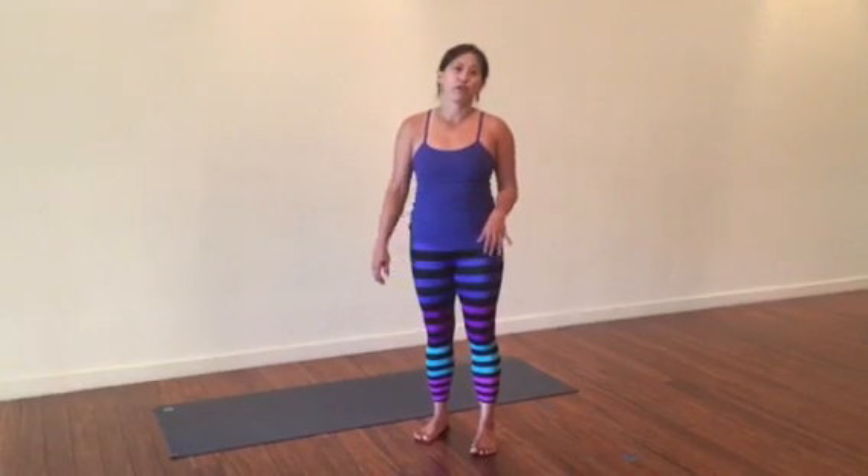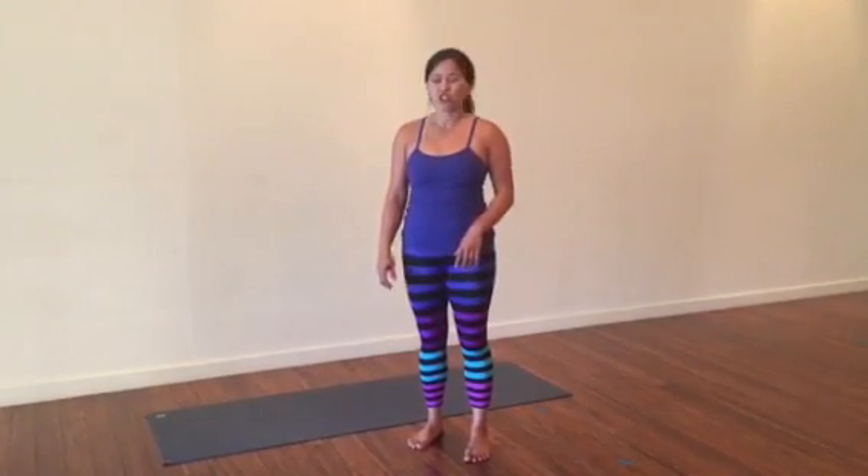Hi, I'm Nicole Son. I'm here to share more about handstands for the Be Luminous Summer Handstand Challenge.